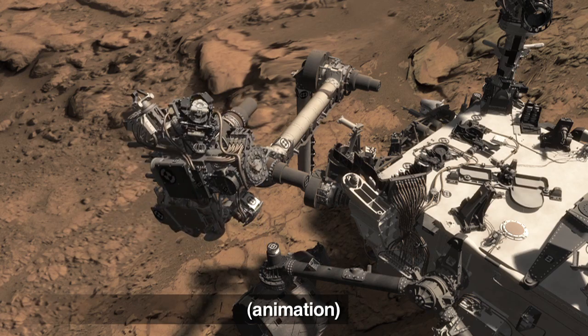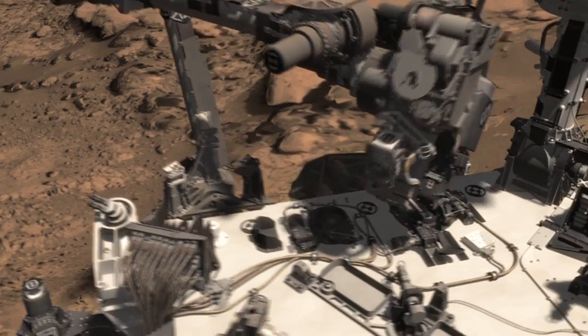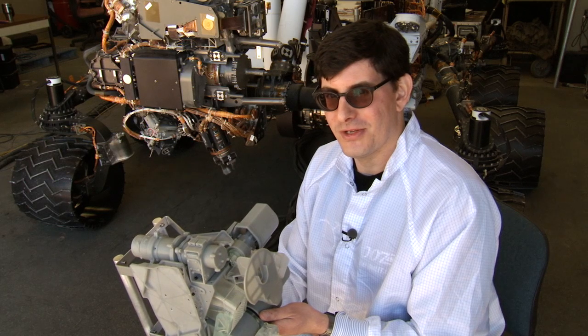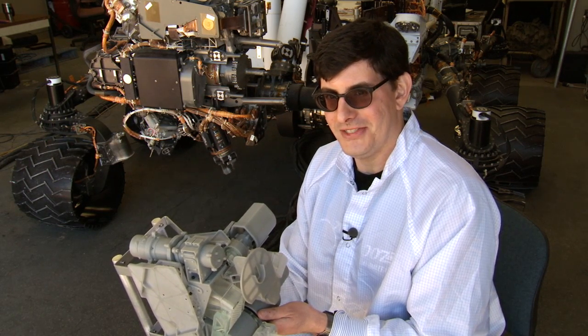Now the sample's in the scoop, it still has a long way to go to get into the sieve and into the portion box to be delivered into SAM and ChemMin in the belly of the rover. This has been your Curiosity rover report — check back for more updates.